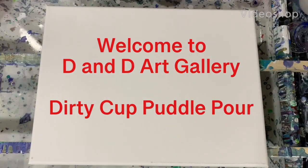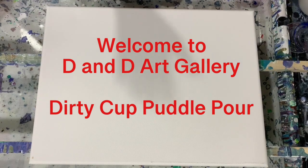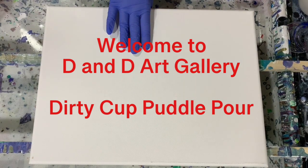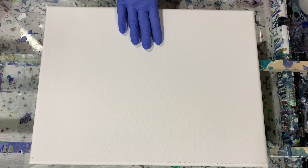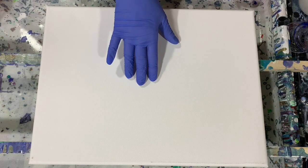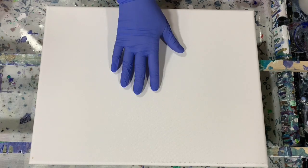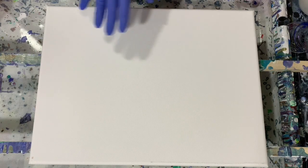Hi everybody, it's Deb from D&D Art Gallery. Hope you're all doing well today. I have a 12 by 16 inch canvas — not a real big canvas, but it's nice to work with a smaller canvas once in a while. What I'm going to do is just a dirty pour with the cloud mix, just to see what effects I get today. Let's go over my paints.